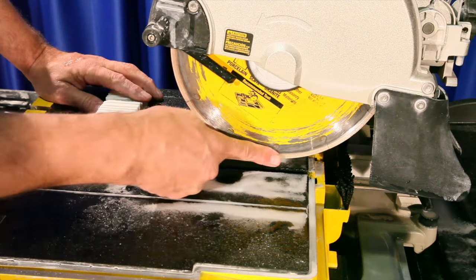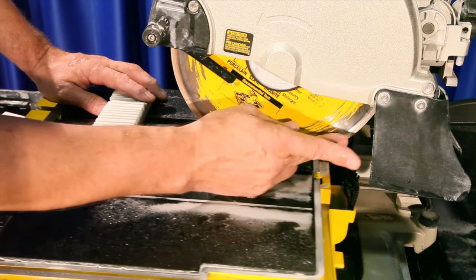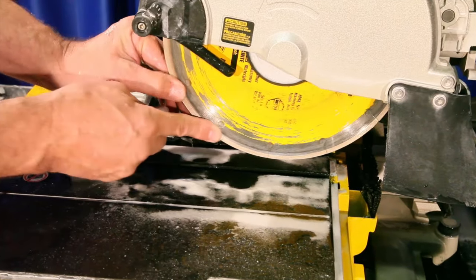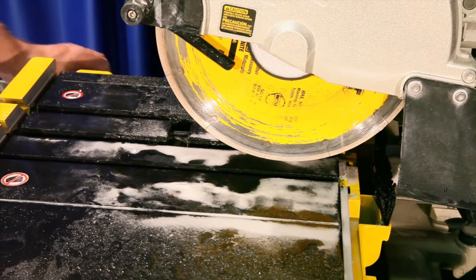Okay, so you can see how the actual color has changed. Now when I rub my finger across this blade, I can actually feel the diamonds open again. So I'm going to go ahead and fire this up and show you how it cuts.